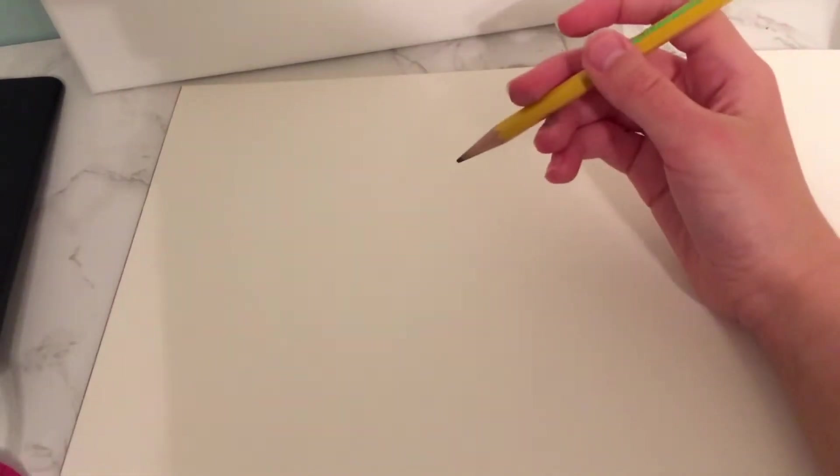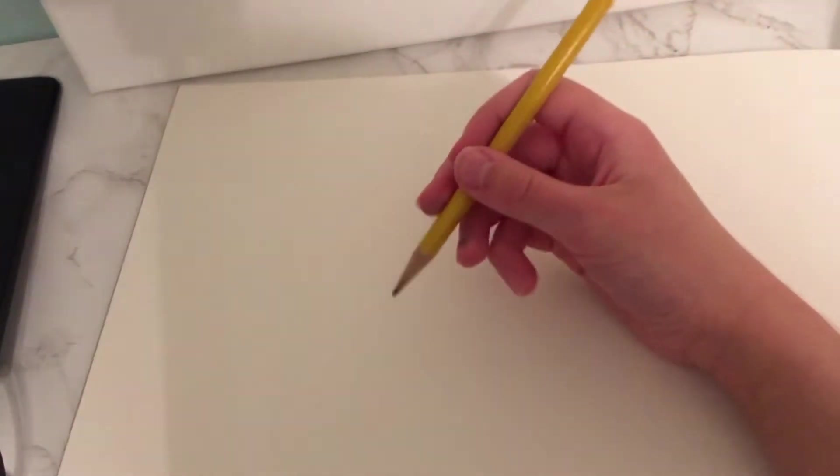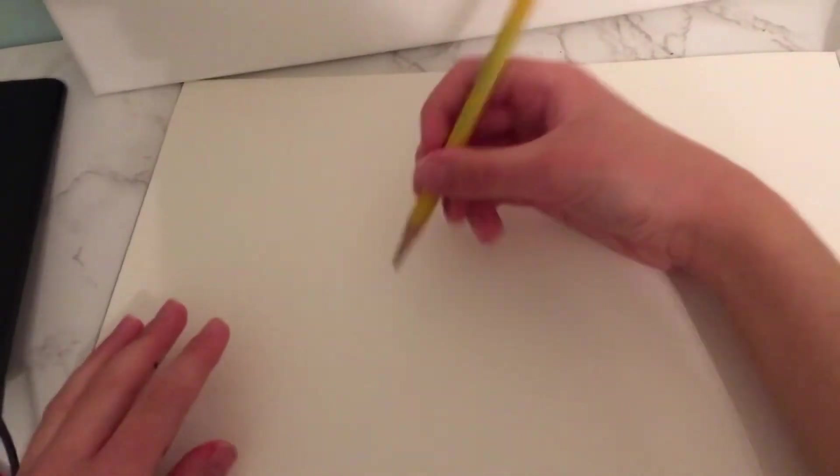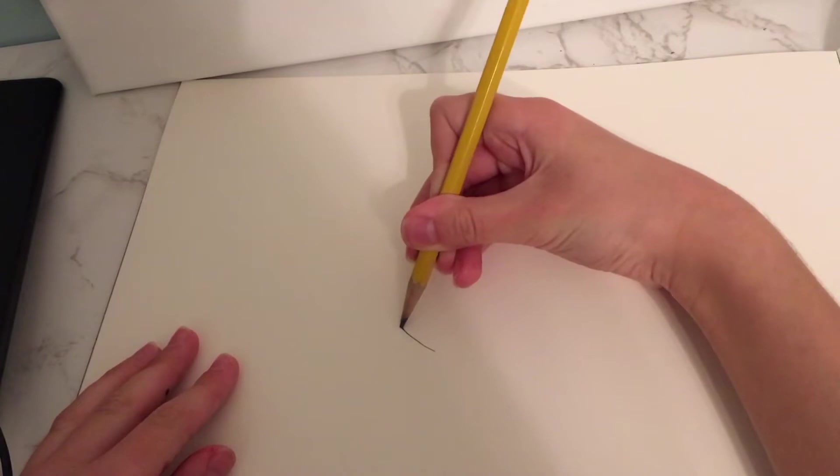Hi guys, today we are going to draw a heart. This is for kindergarten or first grade. Just a reminder, so let's get started. First, we are going to draw this little curve.